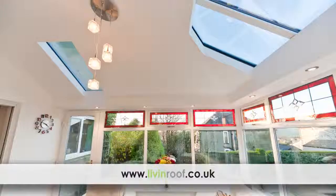Live-in roof gives you the flexibility to combine full glass panels in any position within the roof at no extra cost. To find out more go to liveinroof.co.uk